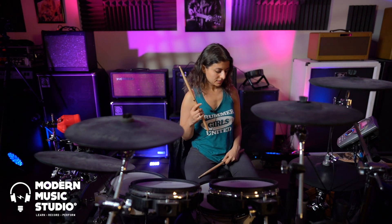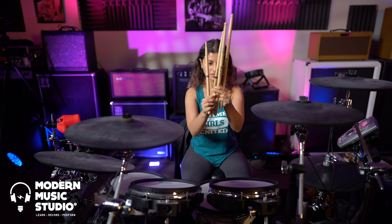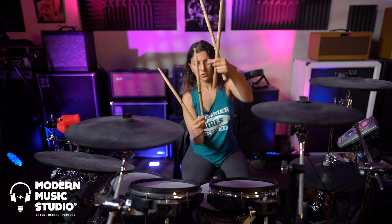Marco Minnemann showed an exercise about using the drum set to your advantage — making it do the work for you — which comes down to where you hold the drumstick and where the rebound point is. Every drumstick has a different balance point. For example, my signature sticks are different from Marco Minnemann's signature sticks: his are very wide at the bottom and get thinner going up, almost like a 2B at the bottom tapering to a 5B, and they're longer.